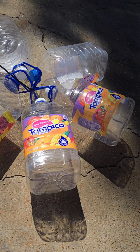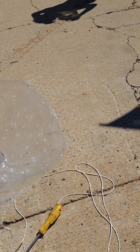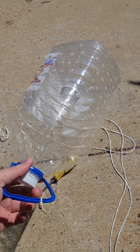We used these Tampico jugs — we used two and cut the bottom off one and the top off the other. Then we just stapled it to the inside of this one, and used a soldering iron to poke all the holes.